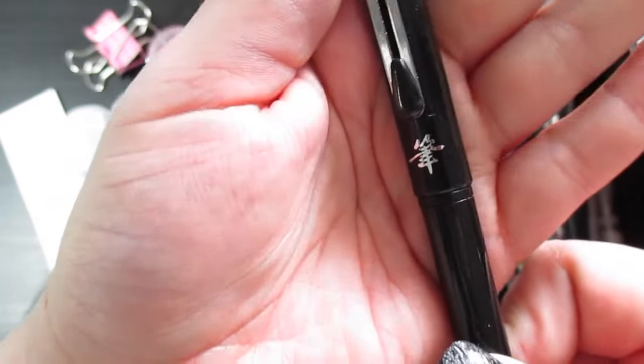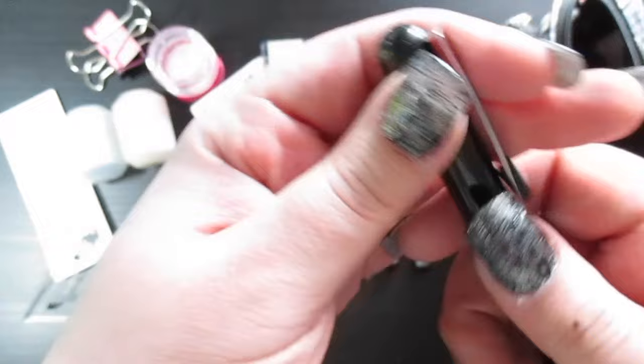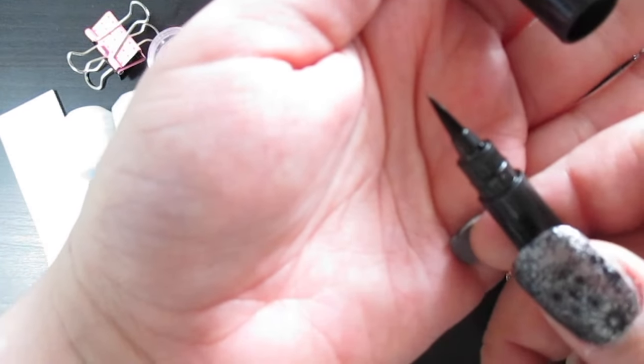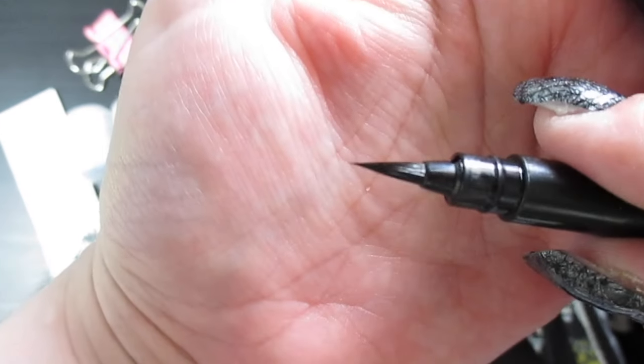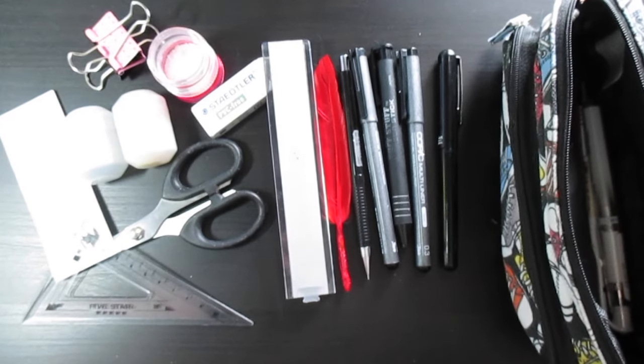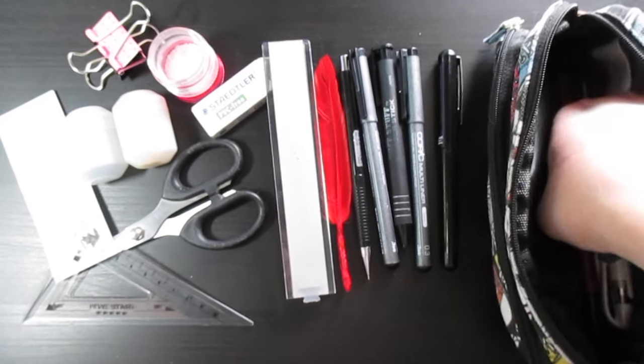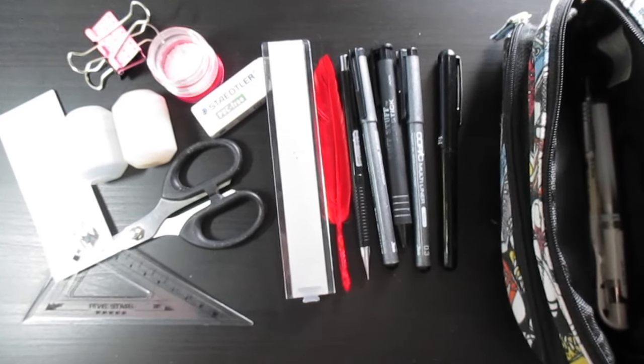Next I have the Pentel brush pen from Japan. I really like how it looks and it's got separate bristles so it glides really nicely. However, I'm having a problem where when I use it, too much ink comes out — it ends up being a big blob on my page and ruins my drawing. So I've ended up not using it as much, which is a shame because I did pay for it. If anyone knows how to fix that or has had the same issue, let me know in the comments!